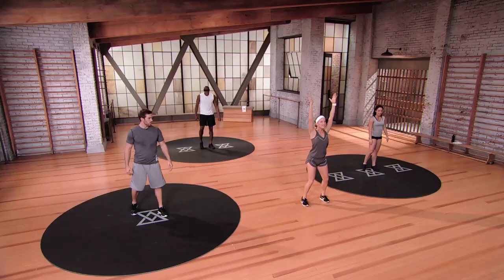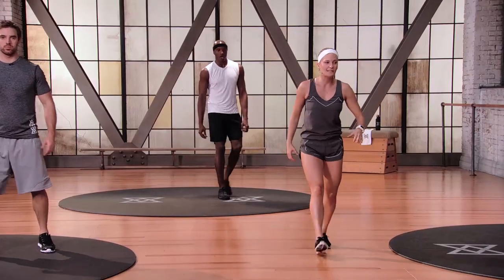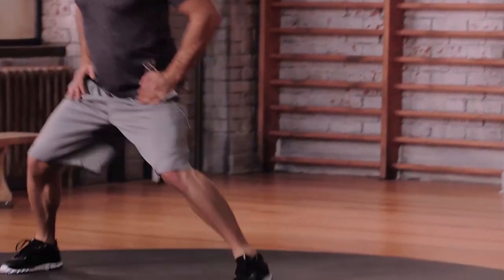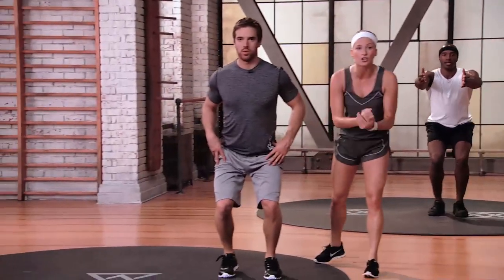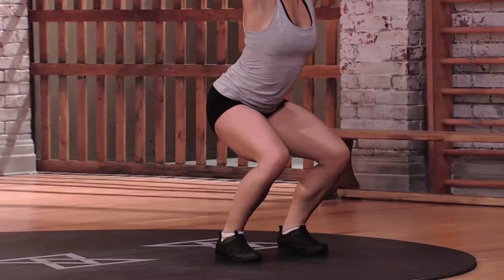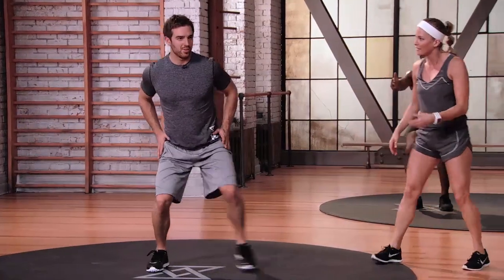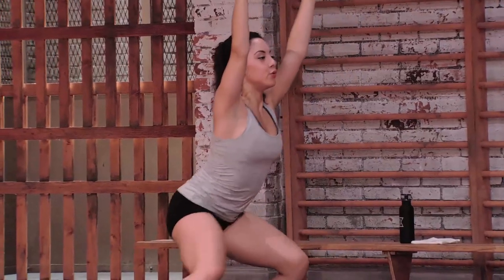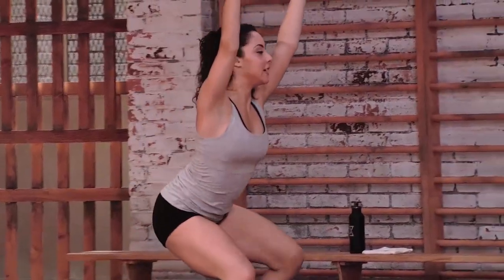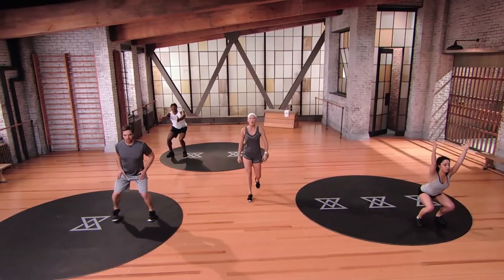Traveling squat — hands up overhead, get nice and low, two steps right, two steps left. Three, two, one, let's begin. Traveling in your squat — you're on defense, you're not sure where the ball's headed, what the next move is. You've got to be able to read your opponent, and in the meantime not feel like you want to collapse because your legs are so tired. The way we build up that endurance is by staying in them, letting them engage, letting them tire out. If you're in mod one, sink into that squat, keep your hands on your hips. Arms out in front, lift the chest a little higher. Three, two, one, and relax.